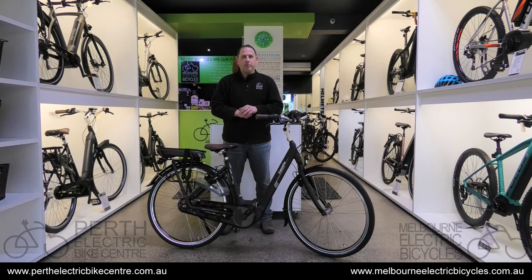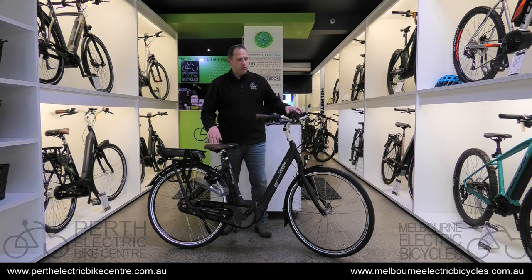G'day everybody. Barron at Melbourne Electric Bicycles and Perth Electric Bike Centre. We're here today to talk to you about how to adjust the handlebars on your Gazelle electric bike.